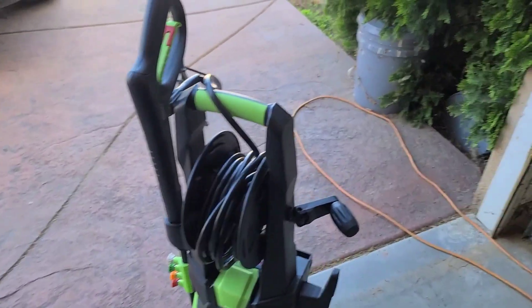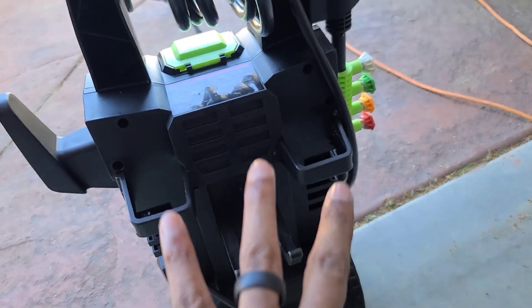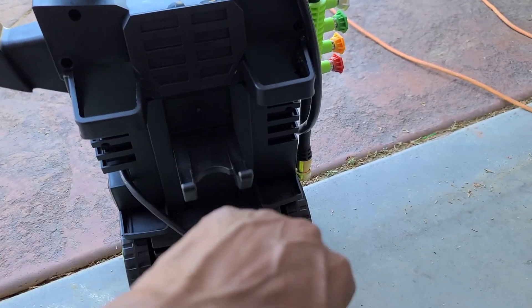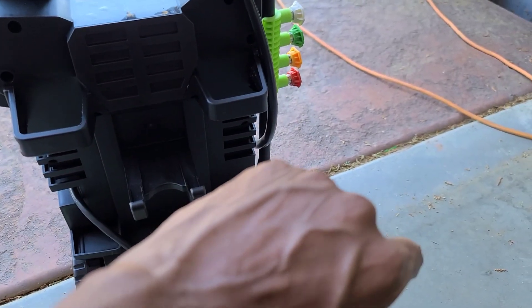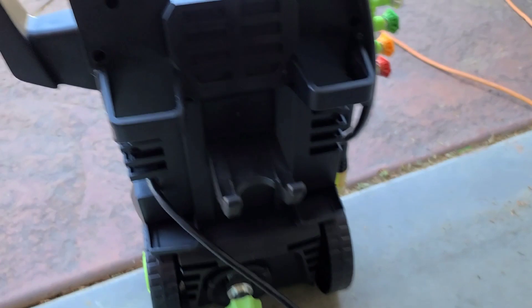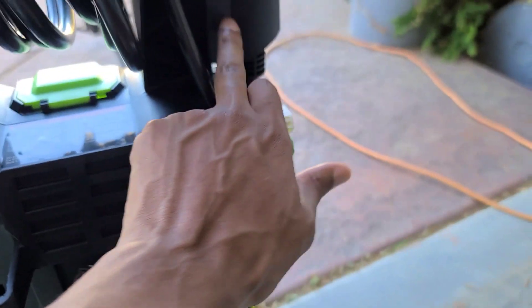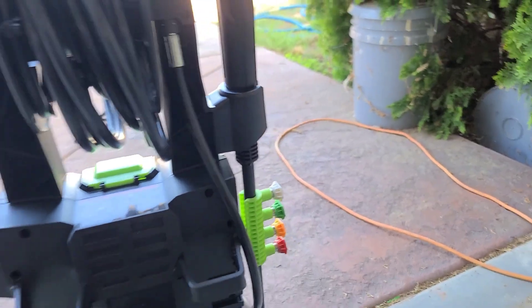You guys watch me put it together — it's not too crazy. I was a little confused when I opened the package and there were only three screws for attaching all the accessories, but these two right here literally just slide onto the side — this one and the wand holder right here — they literally just slide right on with no screws necessary.